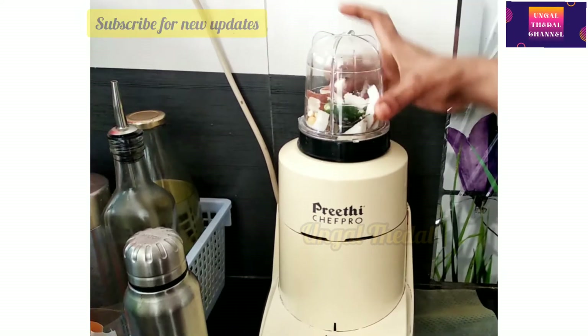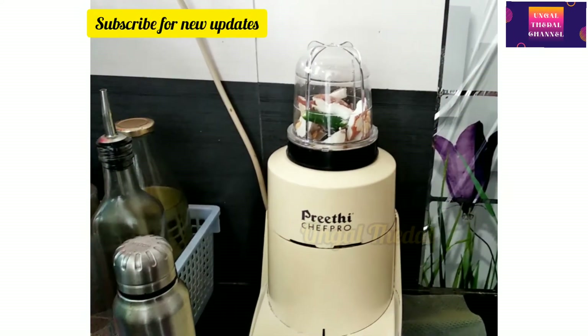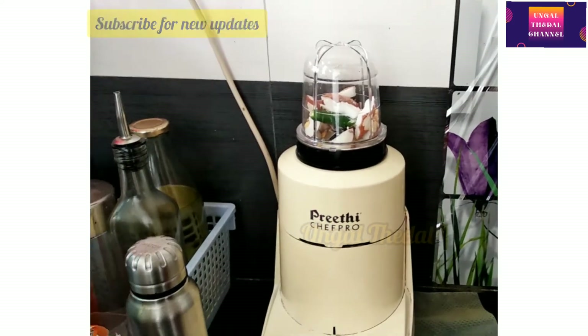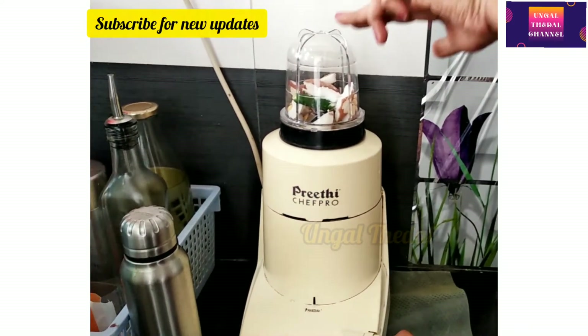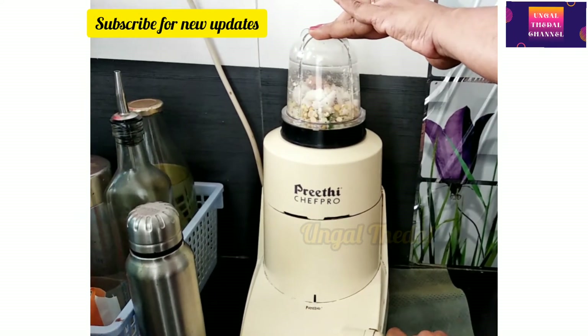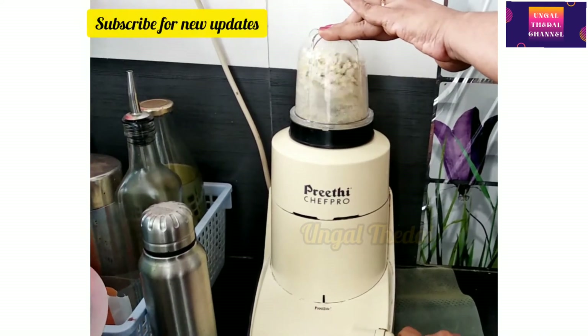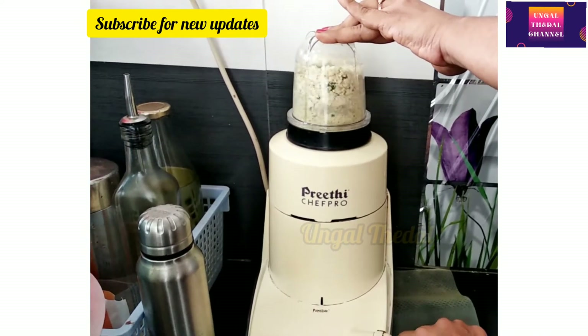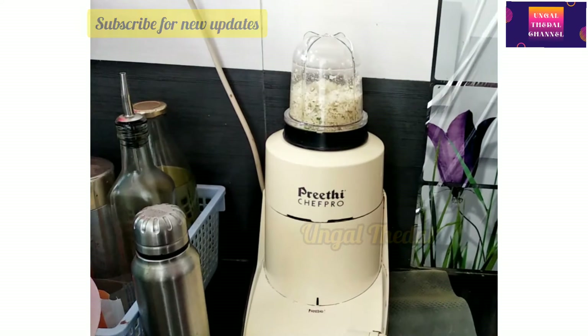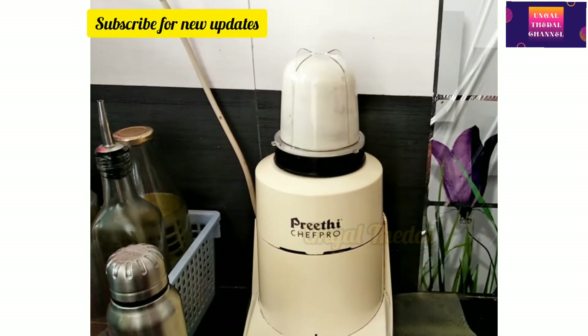You can fix the gasket properly — there is no leakage. There is no damage in the gasket. You can also order spare parts on Meenakshi. You can buy it on the website set-wise. You can fix the gasket properly.